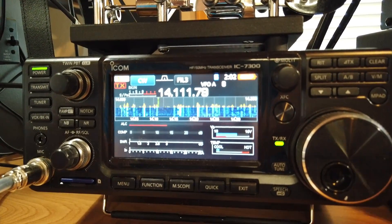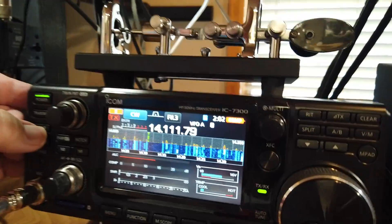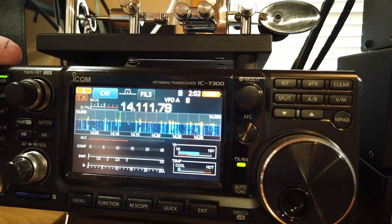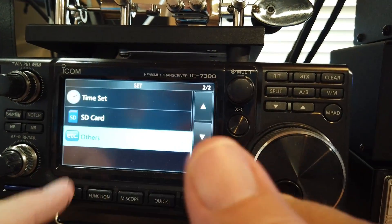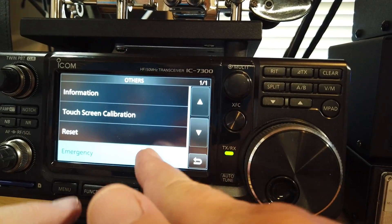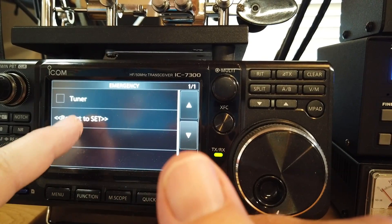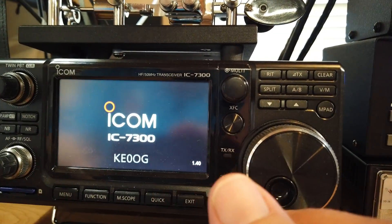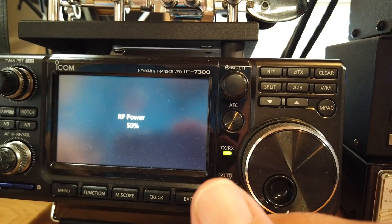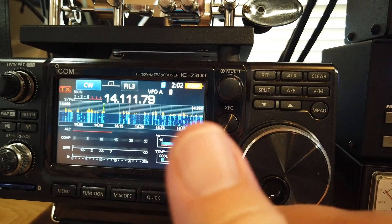Now how do you get out of this mode? First of all, let's turn off the tuner. Let's go to Menu, Set, Others, Emergency — uncheck the tuner. Now we've got to restart again. We just push on that to restart, and lo and behold, we're back where we were before.